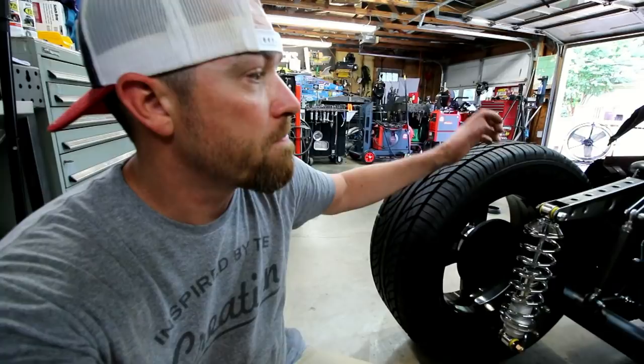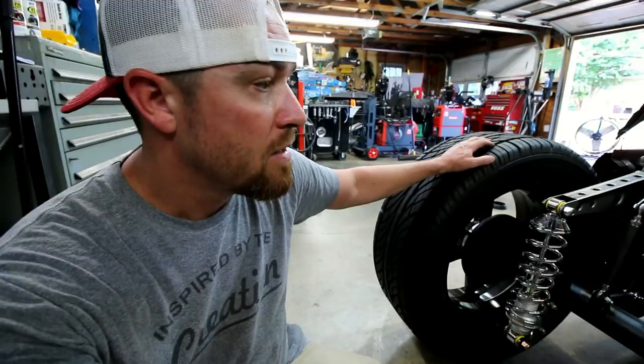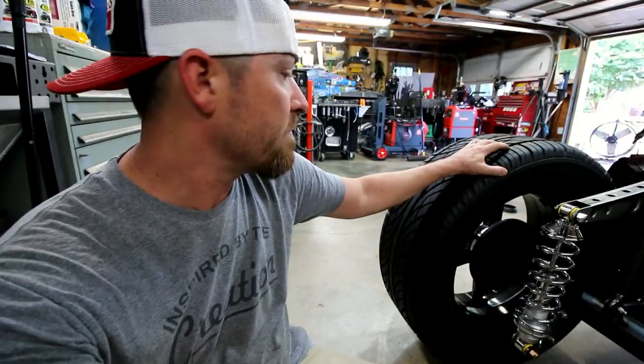Front discs, rear discs, front calipers, rear calipers, all new pads, lines. Everything I needed, they sent me. So we got Raybestos on board — all new stuff.